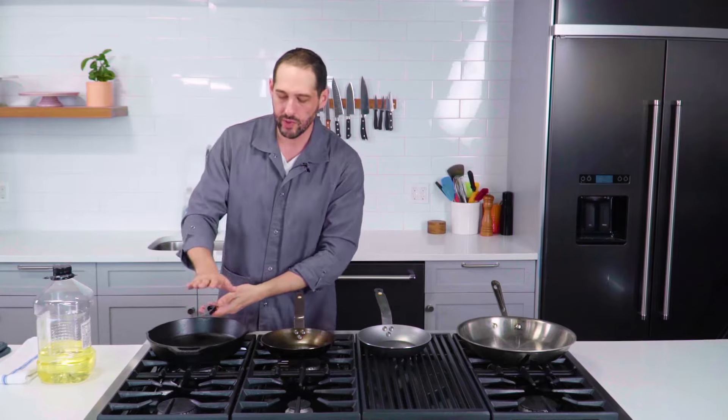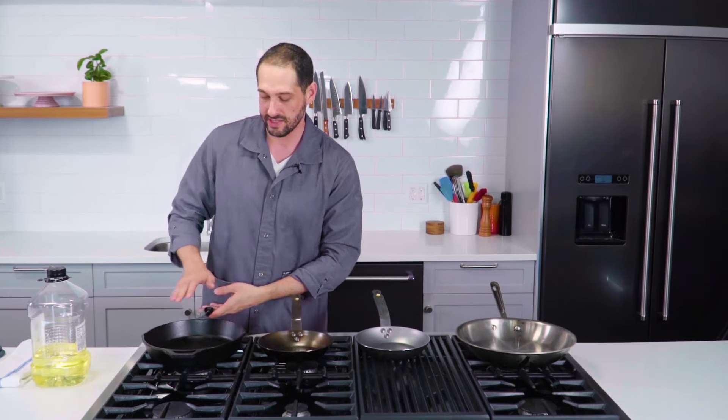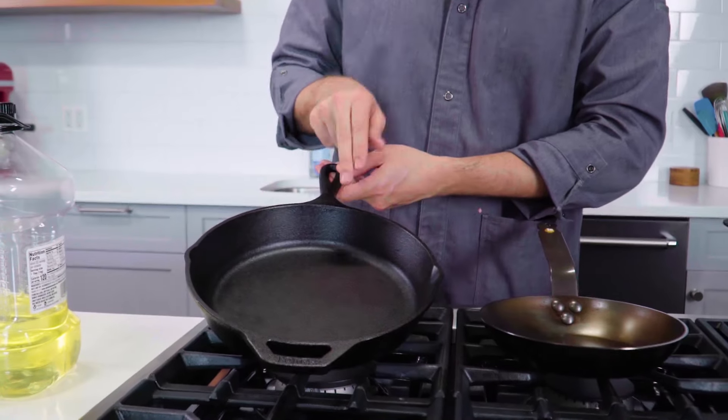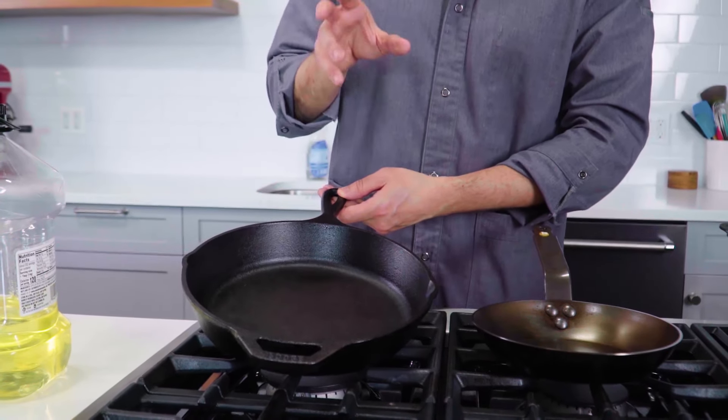Seasoning is this cladding of polymerized oil. It is dry to the touch — if I rub my hand on this pan, it doesn't come up with any grease. It can be really hard to get one's mind around seasoning because most of the time when we buy our cast iron, like this large pan here, it comes pre-seasoned. So it's hard to understand what's really going on with the seasoning.